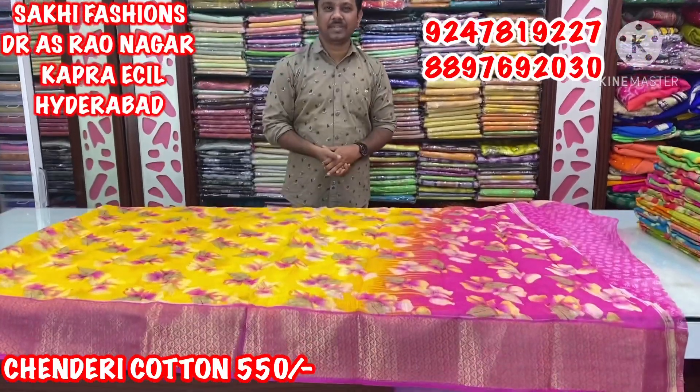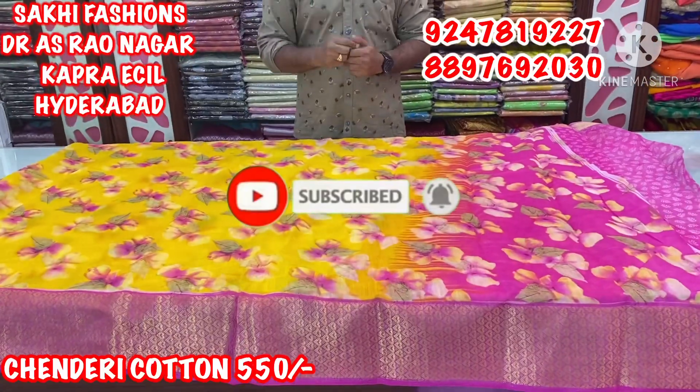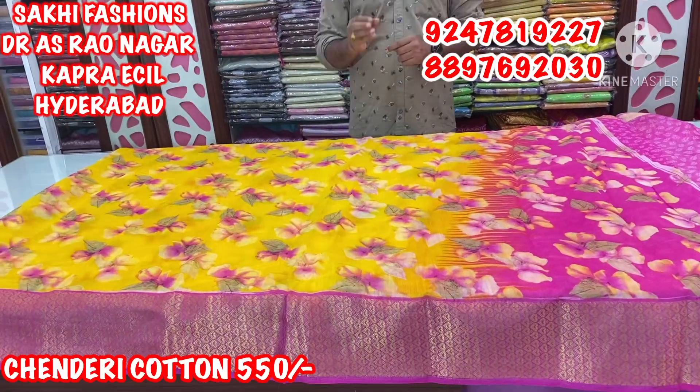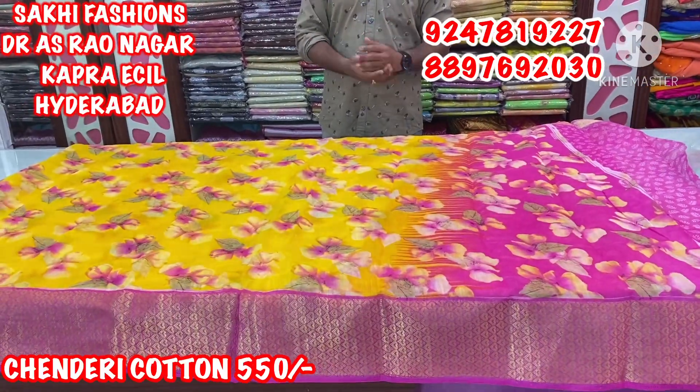Hi guys! Welcome to Sakai Fashion. Today we have a soft chenderi, a little bit of a border style. We are doing a lot of different printings, so we can create a lot of different 3D styles.